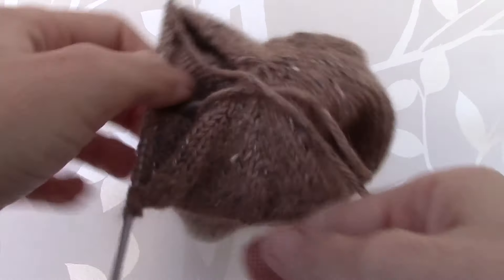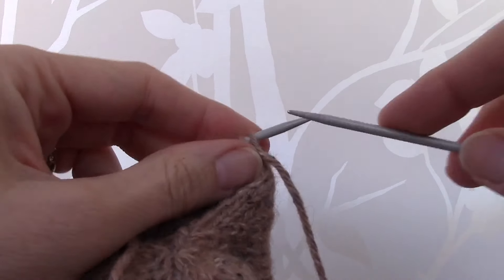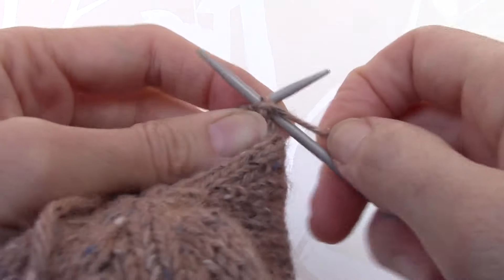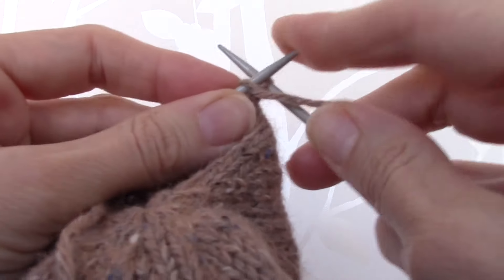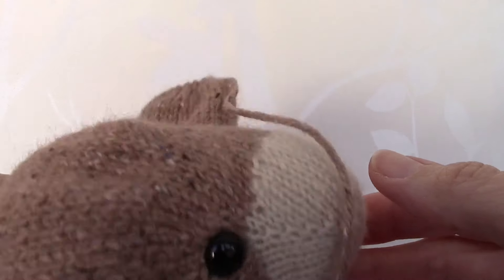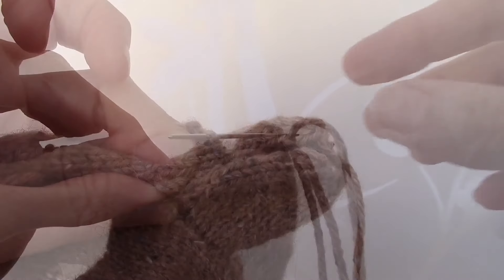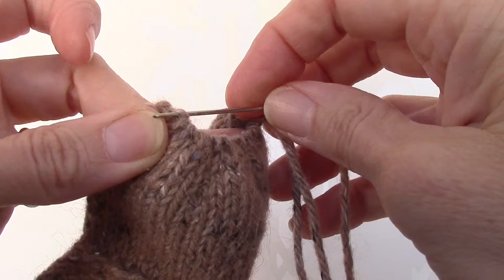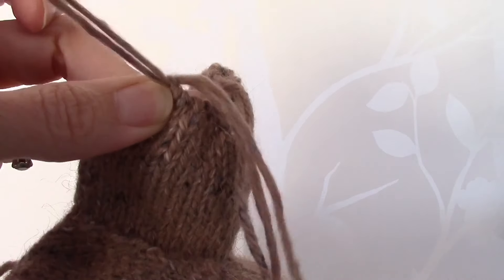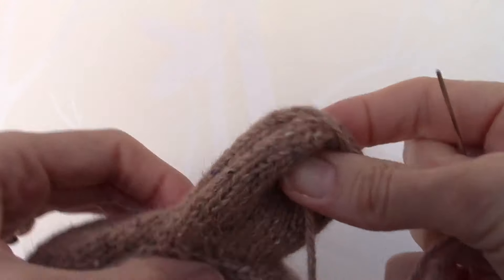Now we need to stocking stitch 15 rows, beginning with a purl row. I have completed the knitting and added the toy safety eyes. Now we need to join this seam. I have threaded a needle with the cast off tail end and, using the shortcut mattress stitch, we just need to sew the seam.